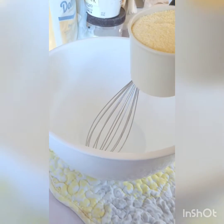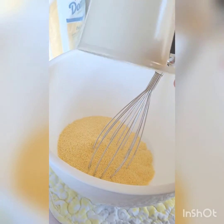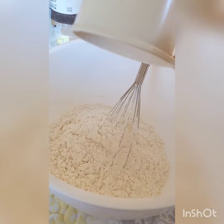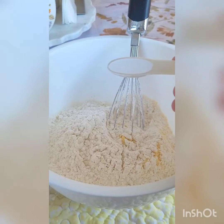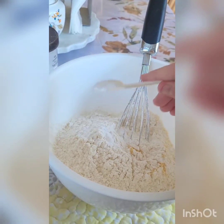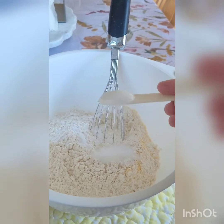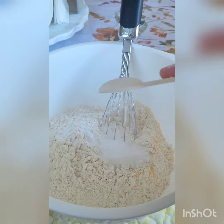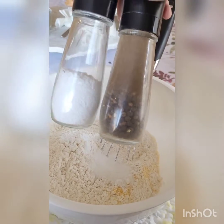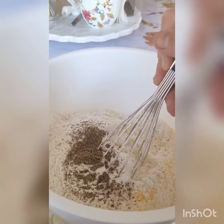Now in a large size bowl we're gonna add two and three quarter cups of ground cornmeal, one and a half cups of all-purpose flour, two teaspoons of baking powder, one and a half teaspoons of granulated sugar, one teaspoon of baking soda, one and a half teaspoons of salt, and one teaspoon of pepper. Whisk everything together until well combined.